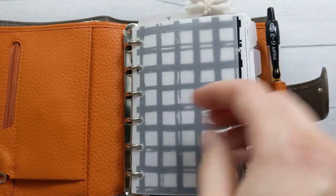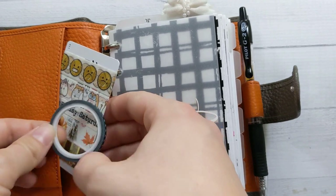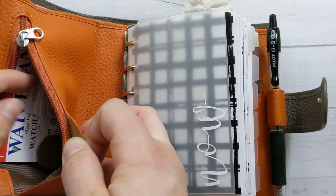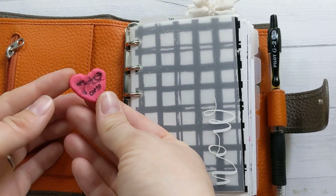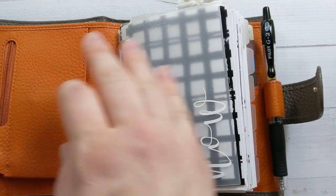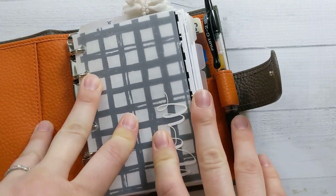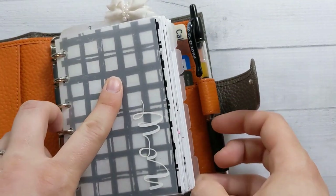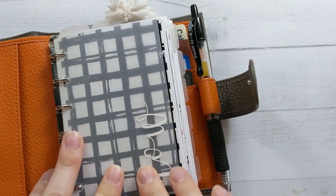The front pocket has some washi tape and a little washi cutter. I don't have any change — well, I do have a quarter. This is a little Play-Doh heart that my daughter made and colored for me, so be jealous. I always get asked about these tabs — I love them. They were from a shop called Marlene's Plan to Create on Etsy, but that doesn't seem to exist anymore. If you search for plastic frosted tabs or planner tabs, you can usually find something similar on Etsy.